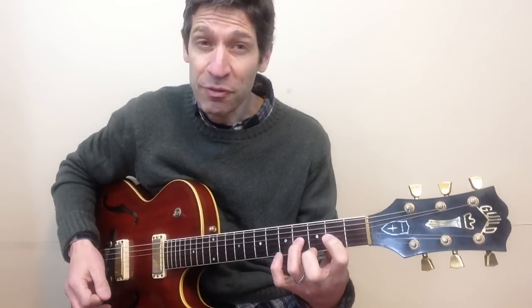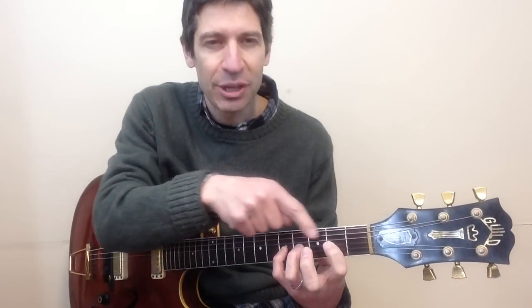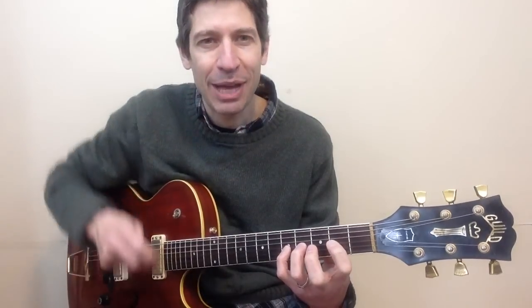Ready for the next part? Keep those two fingers in place and reach up with your pinky to fret five. If it's a big stretch for you to keep those in place, you can let them go — but push yourself and see if you can keep them down.